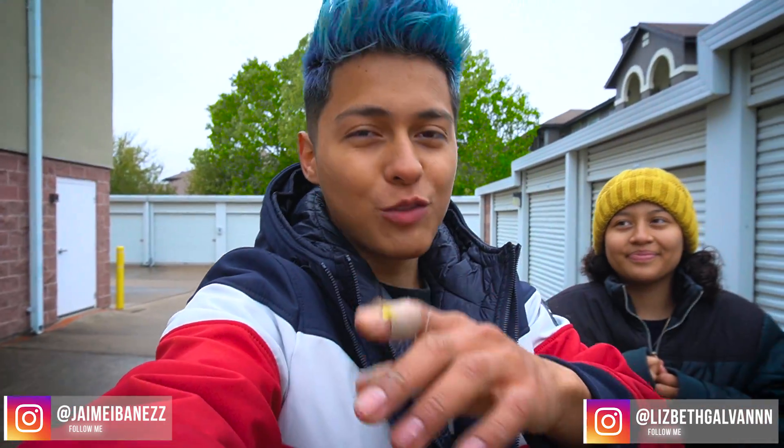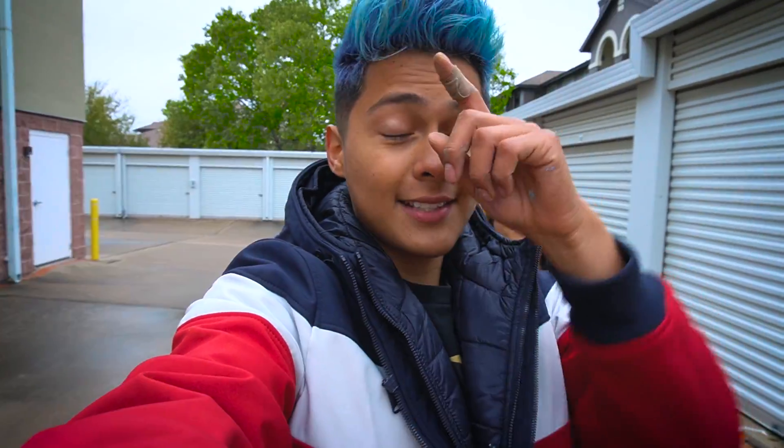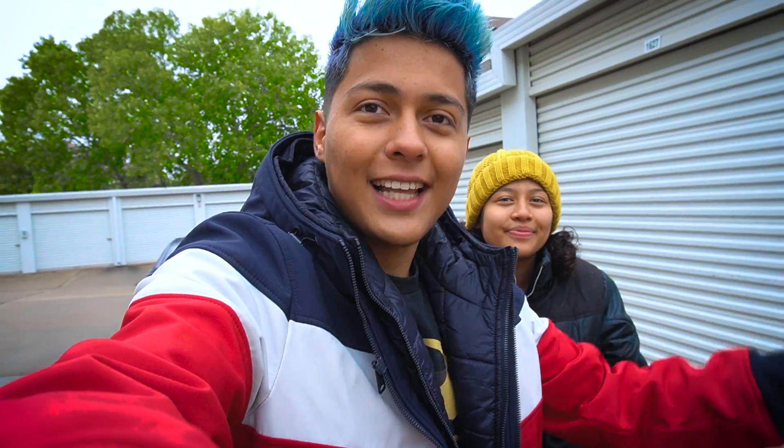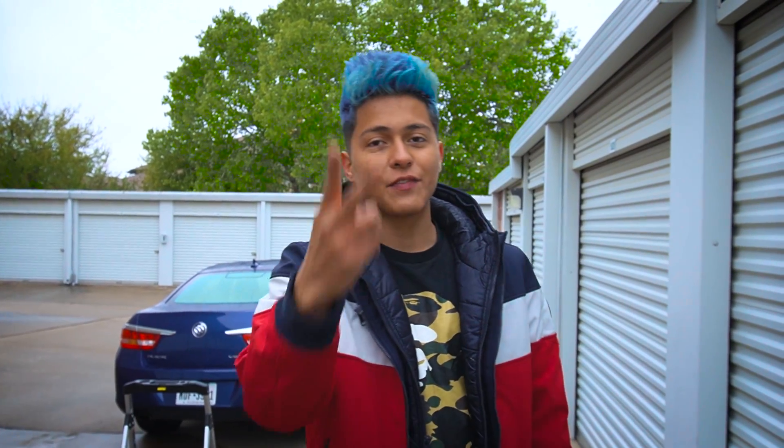What's good everyone, welcome back to another video. Hope everyone's having a wonderful day. Today's video is gonna be very, very fun because we're gonna be doing something I've never done before. We're gonna be turning a vending machine into a safe - like an actual safe.